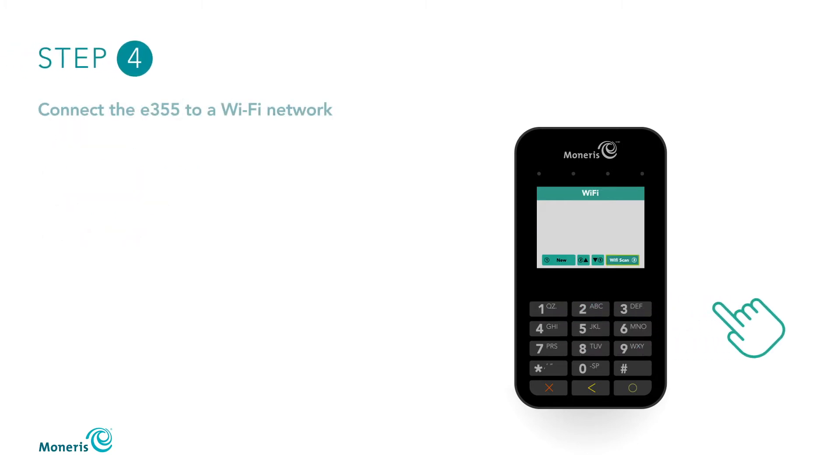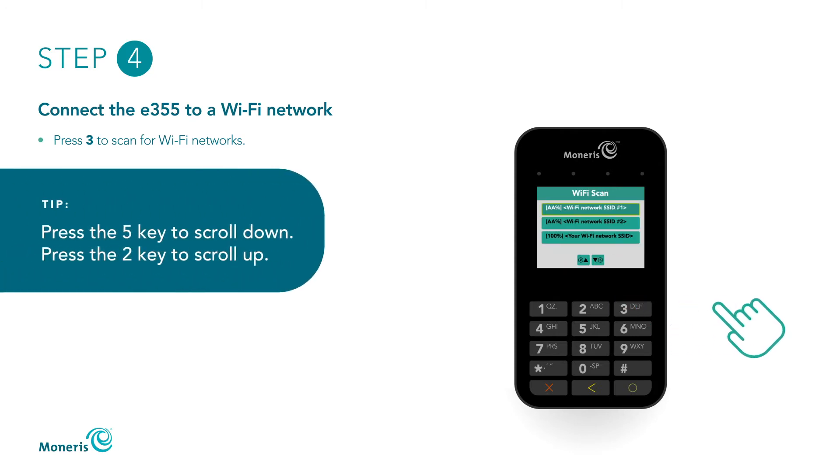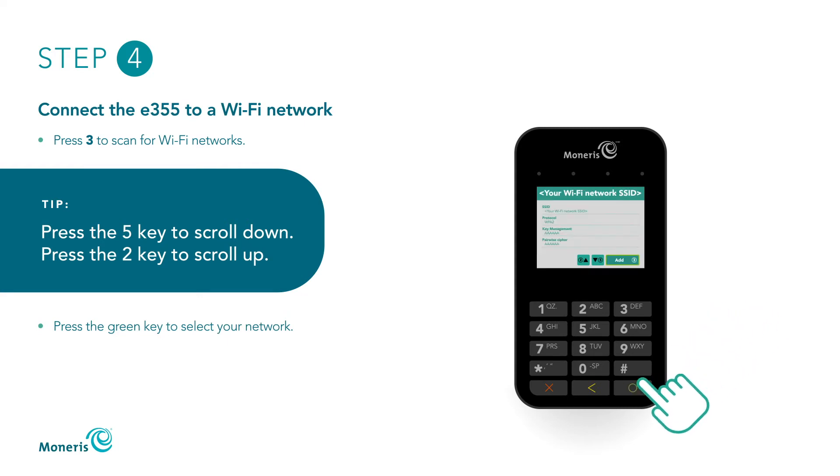On the Wi-Fi screen, press 3 to scan for the Wi-Fi network name. When the list of available networks displays, press the 5 key to scroll down to the network you want to connect to. If you need to scroll up, press the 2 key and press the green key to select it. Press 3 to add.